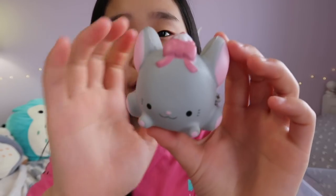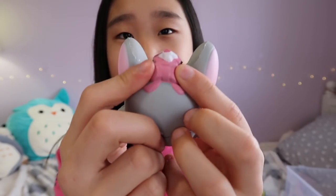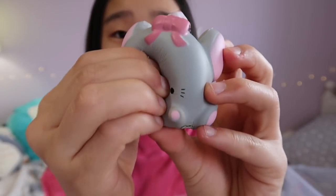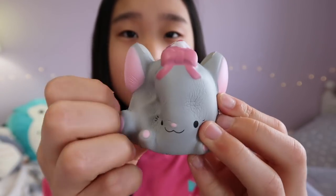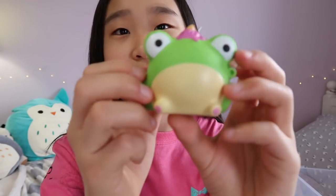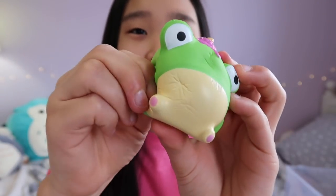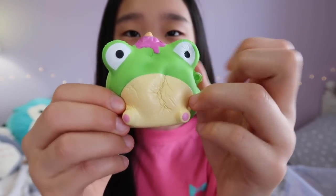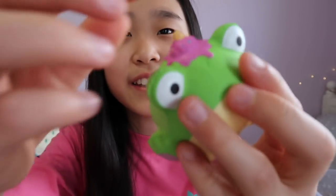Now onto the pets. Here is the first one and I think this is a mouse — it has this adorable little bow and some type of dessert at the top, and it's pretty slow rising. Next is this adorable little frog — these Squishy Mushys are so cute. And I think this one goes with the neapolitan ice cream because it has like an ice cream at the top.